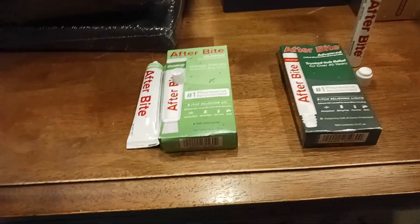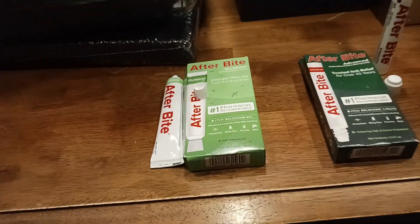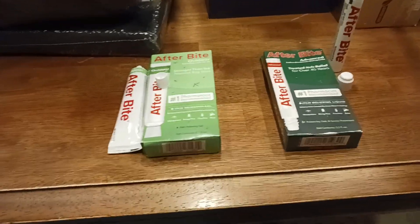It's like butterflies and puppies on the boxes and packaging just to make it more kid-friendly. It looks cool to a child and they're more likely to allow you to use the product on them.